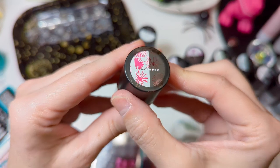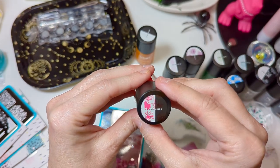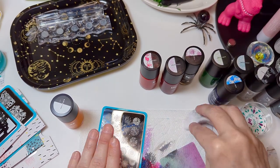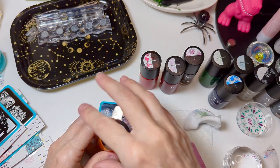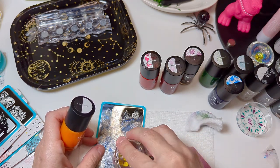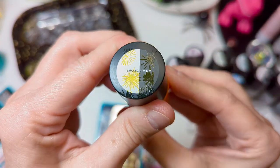Now Poppy C B272. I thought this one was going to be more red, but it almost looks like a more pinkish leaning red. And Sunny Day B271 — I really like the yellow. That's pretty.